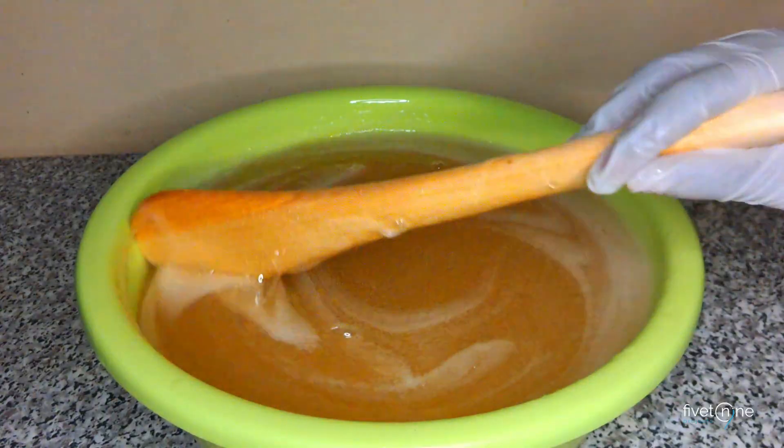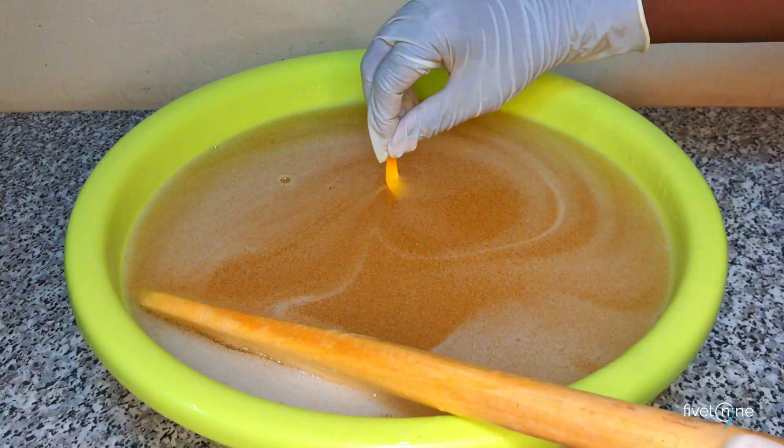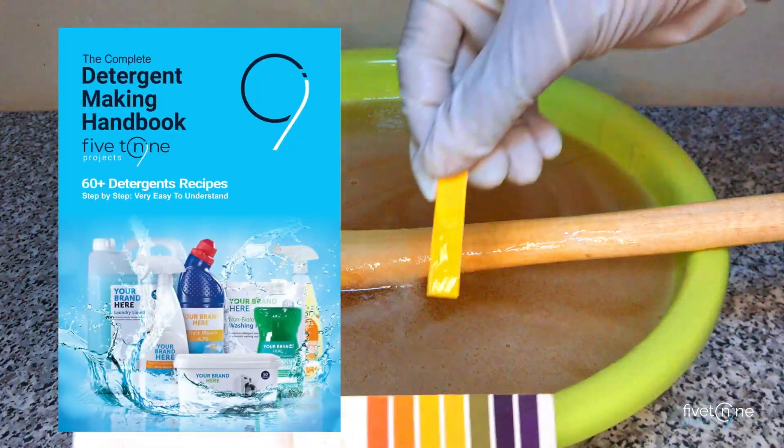Hi! Today I'll show you how to make SDBS 30 using the 5 to 9 detergents guide. This is a key ingredient for making dishwashing liquid.